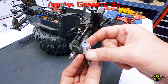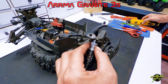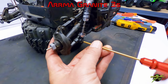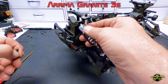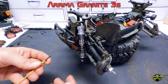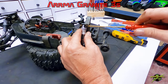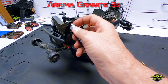There's a bushing that goes in here to take up the slop for the screw and keep the shock from damaging the screw. Get the bottom attached — it's the same for all four shocks, so we're just going to let this roll and complete them all.